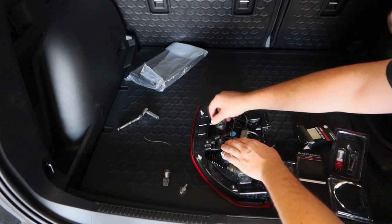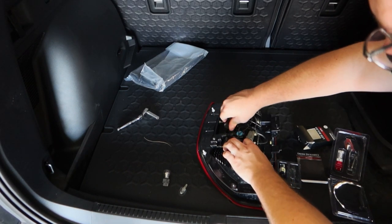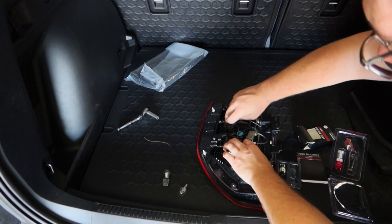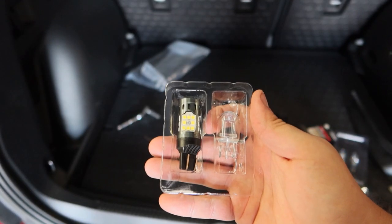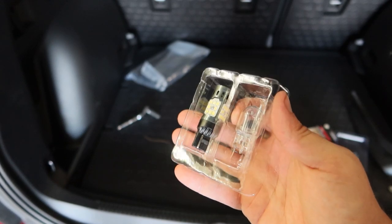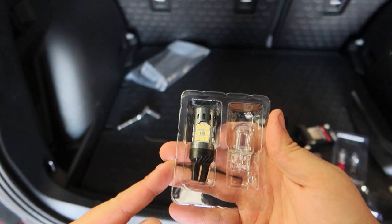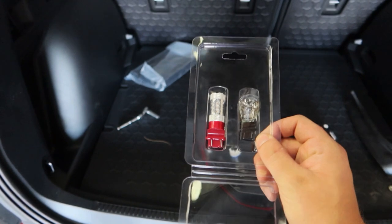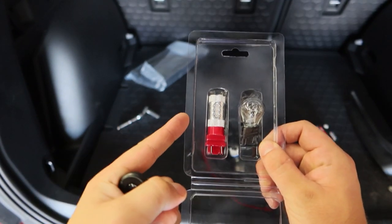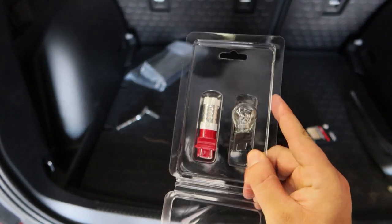Put it in and replace the socket. Before we get the tail light reinstalled, let's go ahead and compare the bulbs apples to apples. On the left I have the Diode Dynamics XPR LED reverse light bulb and on the right the OEM halogen bulb. Same story for the tail light bulbs — on the left the Diode Dynamics XP80 and on the right the OEM halogen.